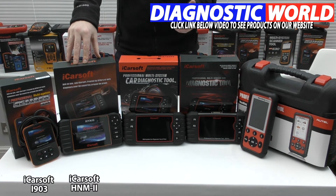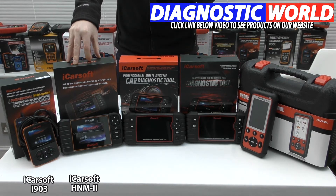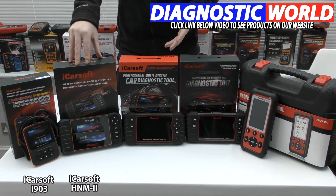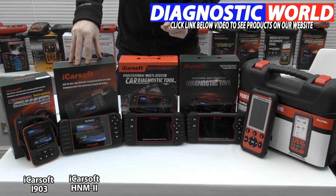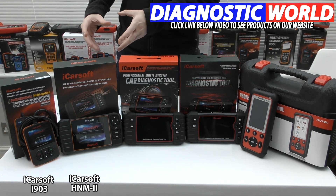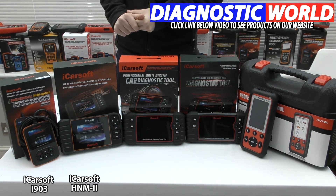The additional functions this covers include the oil service reset, the brake service reset, DPF regeneration on certain vehicles — again use the email address to find out if it's suitable — electronic throttle control, steering angle sensor calibration, and electronic park brake. For those additional functions you need to check via the email address to make sure it's going to be suitable.